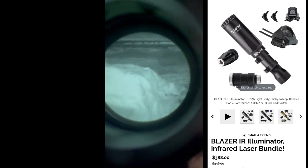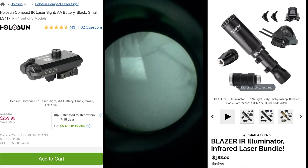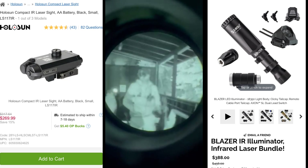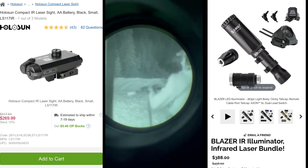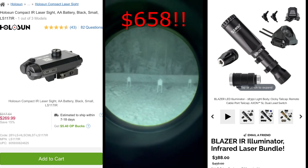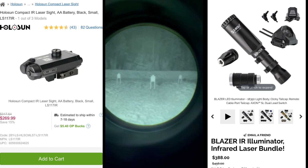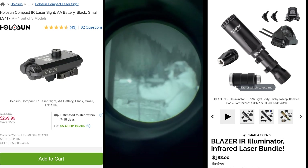Since filming this video, Z-Bolt has released its BYO IRL kit, which includes the Blazer LED IR, the Crane Tail Cap, and the Unity Axon Dual Crane. All you really need to get this up and running is the Holosun LS117 for a total cost of $658, which is by far the best bargain. This is what I would hands down recommend — I'll annotate the link below. If you want to see exactly what I have set up on mine and alternative methods, keep watching.